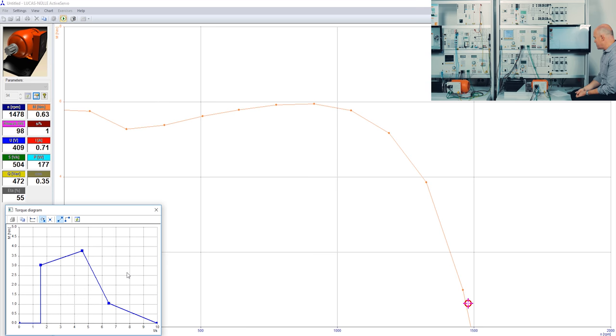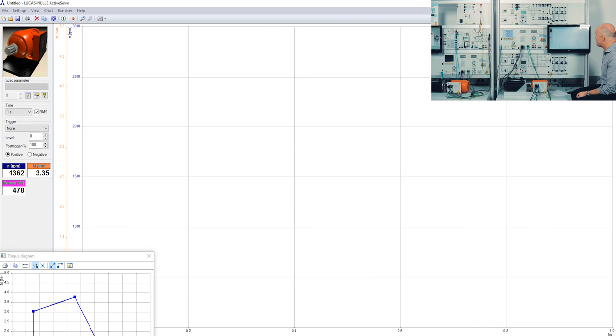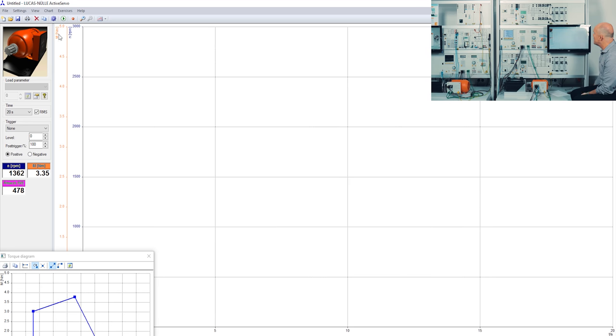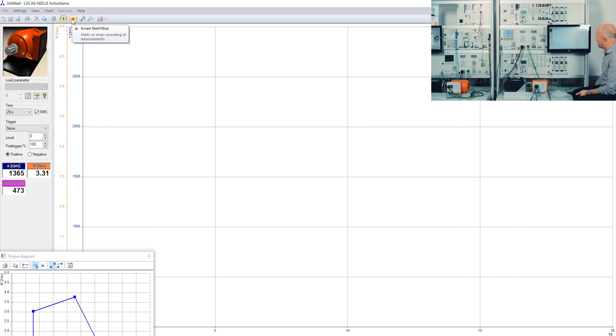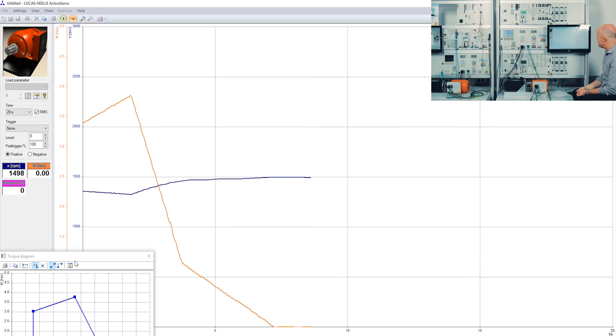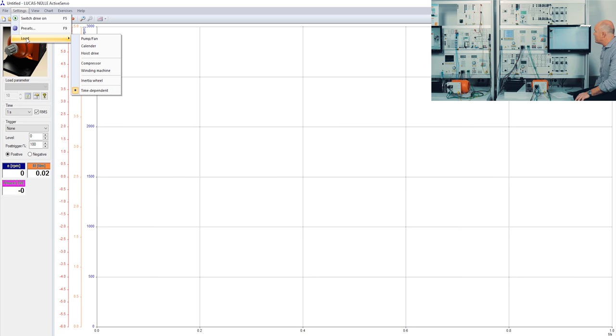Right now I'm in RPM mode, measuring torque over speed. I can also switch to a time diagram to record torque over time. I set the recording duration to 20 seconds, press the start button, press run, then start my recording. Here you can actually see that the dynamic servo machine test stand follows the torque diagram I defined.